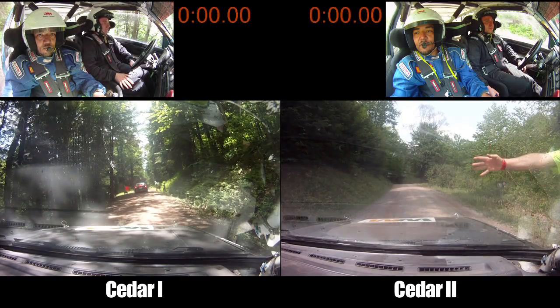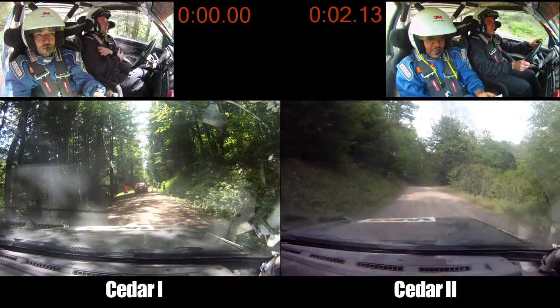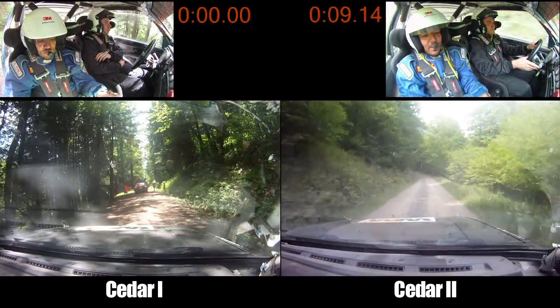10, 5, 4, 3, 2, 1, kick. Left 4 into small crest into right 5. This is the right 5. Left 5 plus opens very long.